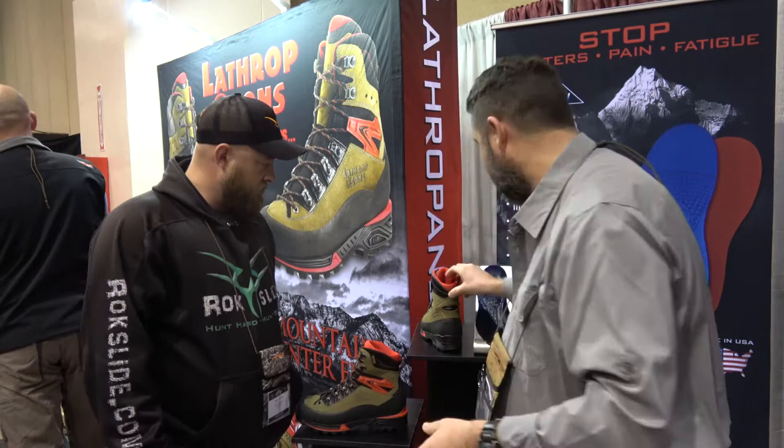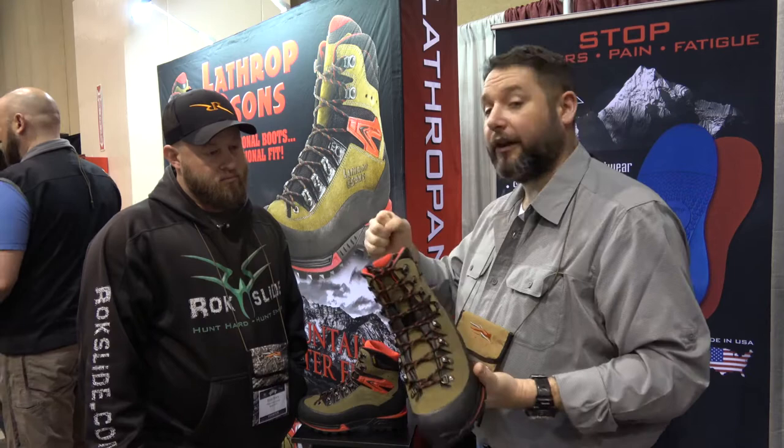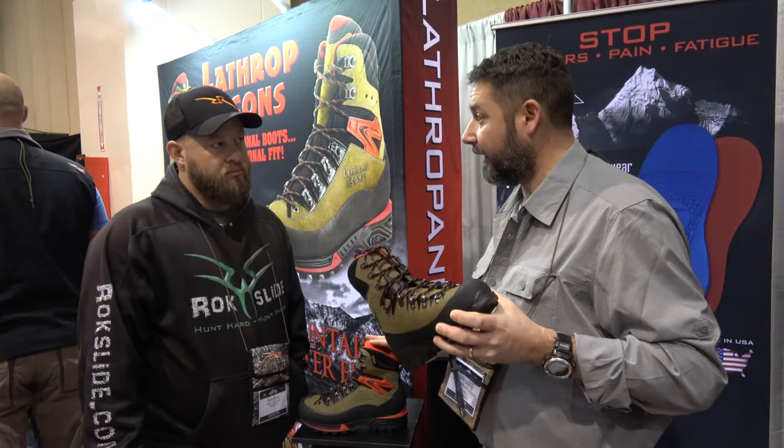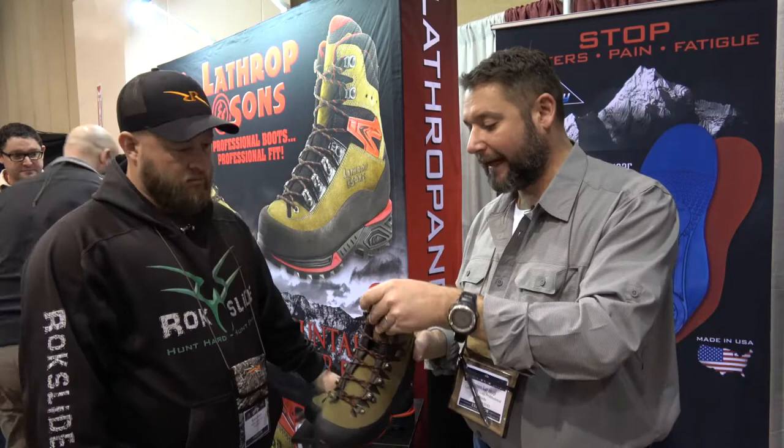The Hunter boot does not have a TPU. It has a PPU type of material wrapping around the heel, which creates a little more stability in the rear foot as well. It's a nine-inch tall boot versus eight and a half inches on the Elite. Having that lower cut allows the foot to go through that articulating motion at the ankle a little bit easier.